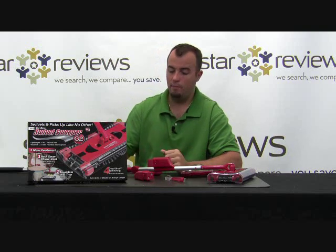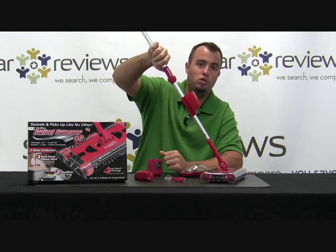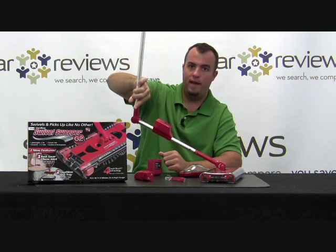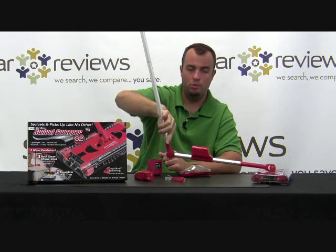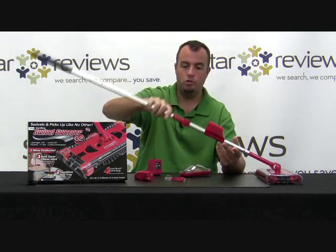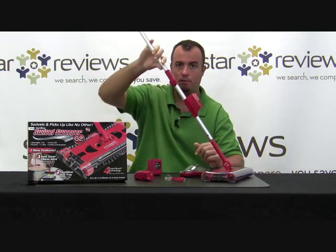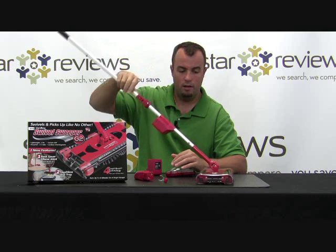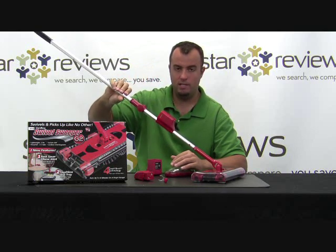It's the latest of the Swivel Sweeper products, and it features a couple of new design elements, mainly this elbow joint here mid-handle. You simply unlock the elbow joint and the handle bends, allowing you to put the Swivel Sweeper underneath whatever it is you're vacuuming up against. Once you straighten the handle, it locks back into place, and again you have that 360-degree range of motion for the base of the Swivel Sweeper.